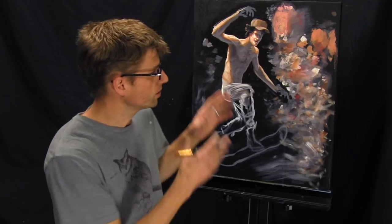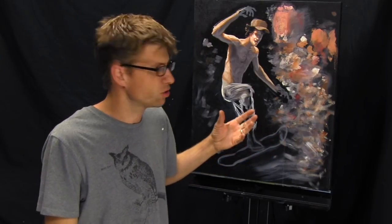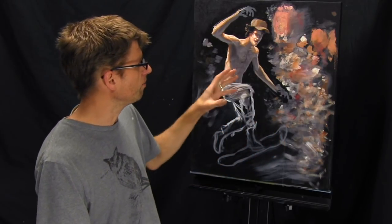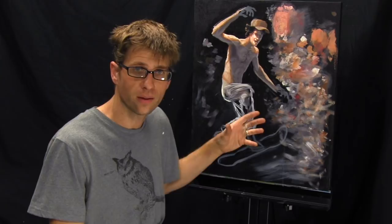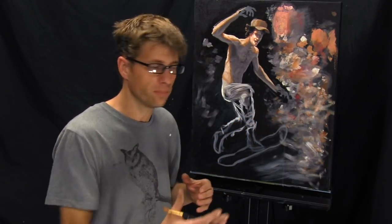Hey there everybody, Joe here, thanks for tuning in again. It's time to do the final video of this series, How to Paint a Person. I want to make it look finished, kind of a bare minimum painting. This is just to demonstrate that the way I've been painting this person is by having knowledge of the parts that make up a person.